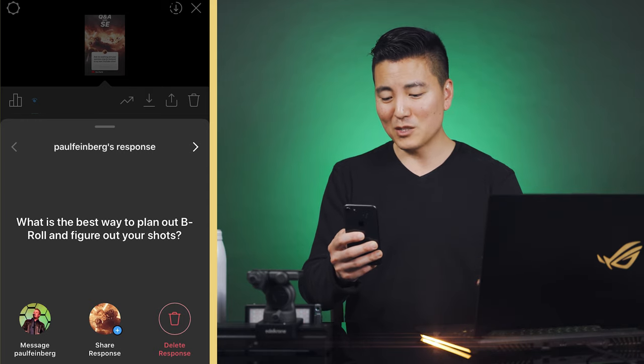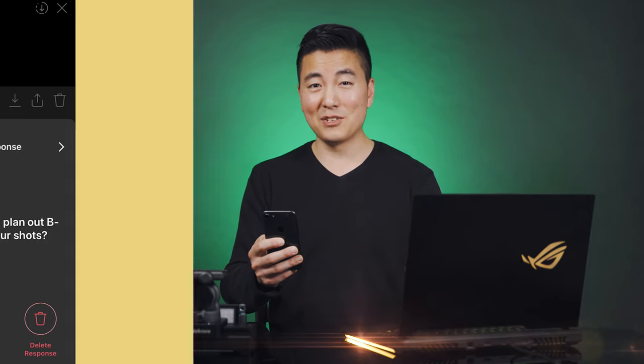Paul asked about the best way to plan out b-rolls and figure out your shots. The principle is the same: if looking around isn't generating ideas, look at the gear you have and let its capabilities drive you. This is why letting the videographer do the work — rather than telling them exactly what to do — works so much better for creativity.